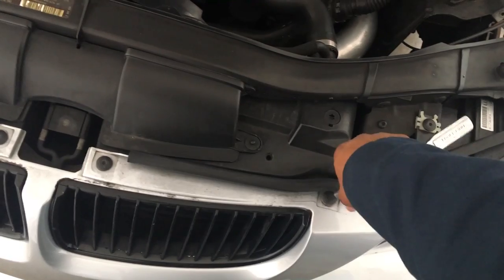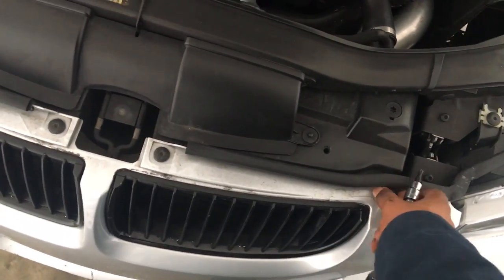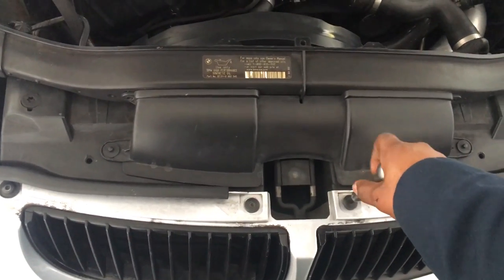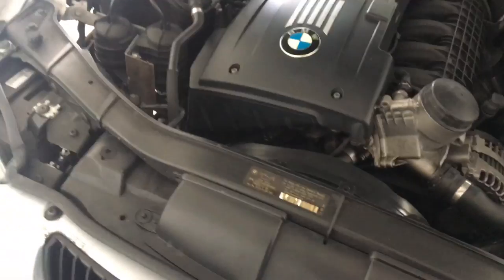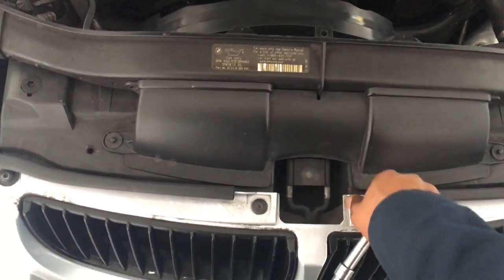They're not that tight, so they come off pretty easily. One thing you should make sure of when you're removing a bumper: make sure to unclip your fog lamps. Since mine were clearly busted out, I didn't have to worry about disconnecting them, but in your case, make sure to disconnect them or the bumper is going to be hanging onto it.